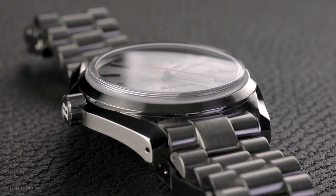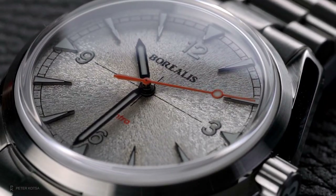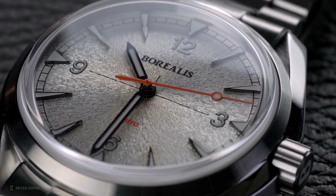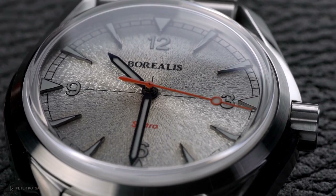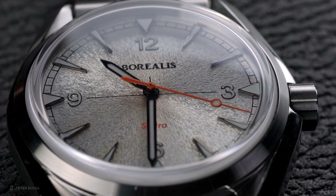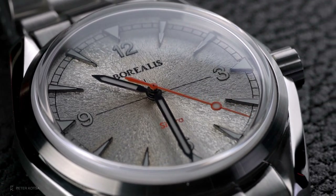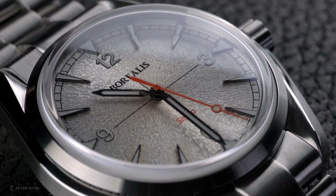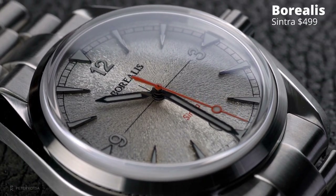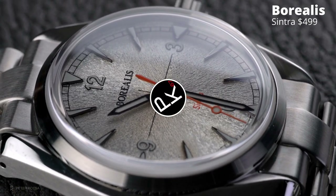Let me know what you think about this watch — it is screaming Omega all over the place, vintage Omega with a little bit of a modern touch. Some people might not like it, some might. It's not a copy of a particular model, but it does take a lot of its inspiration from a few of their models. This is the Borealis Cintra. Thank you for watching, and we'll see you all in the next video.